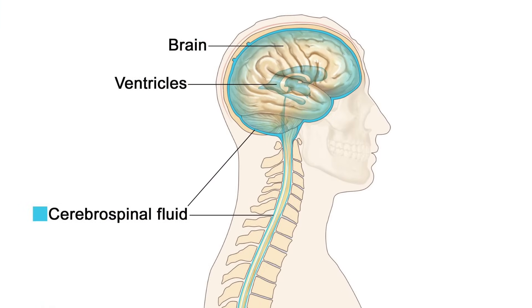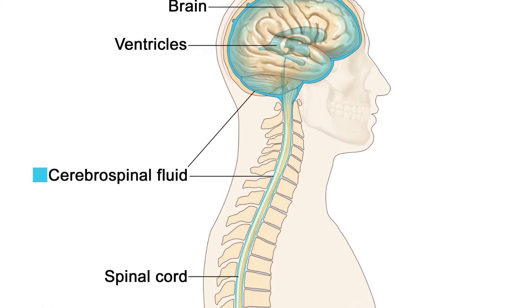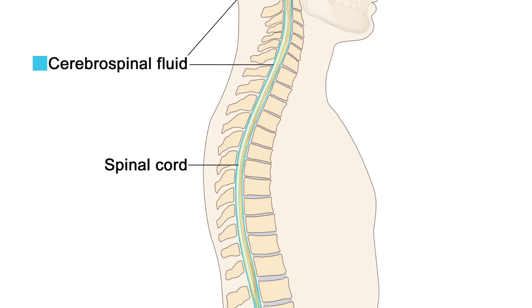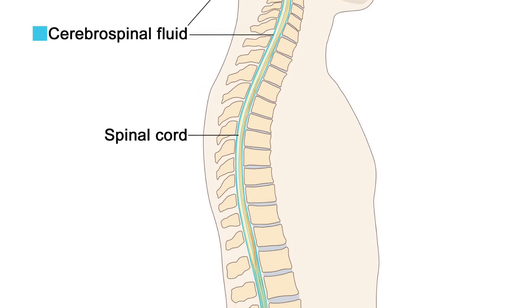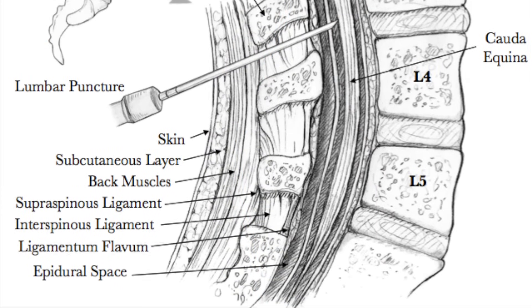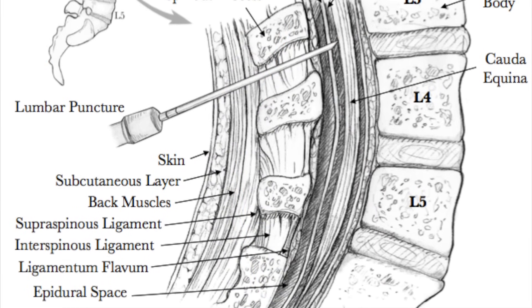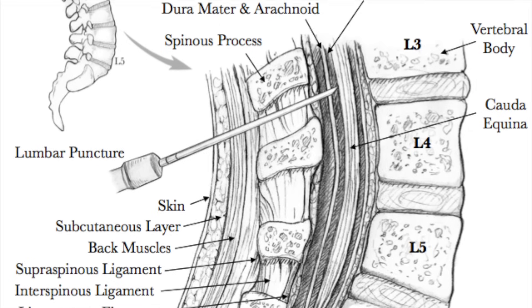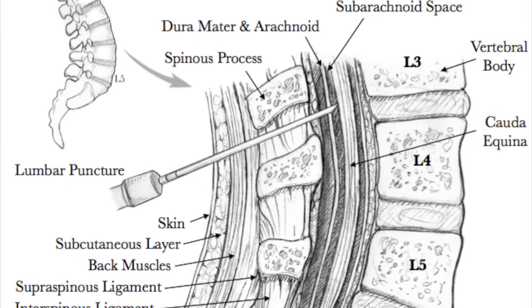Cerebrospinal fluid, or CSF, is a watery liquid that fills the ventricles of the brain, the subarachnoid space in the meninges, and the central canal of the spinal cord. The easiest way of accessing the CSF for diagnostic purposes is via lumbar puncture or spinal tap — that is, inserting a needle into the spinal canal.